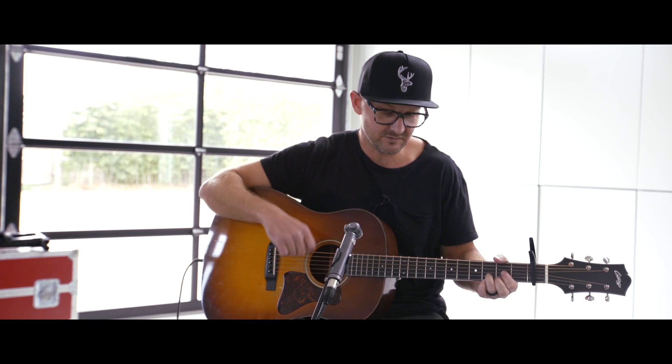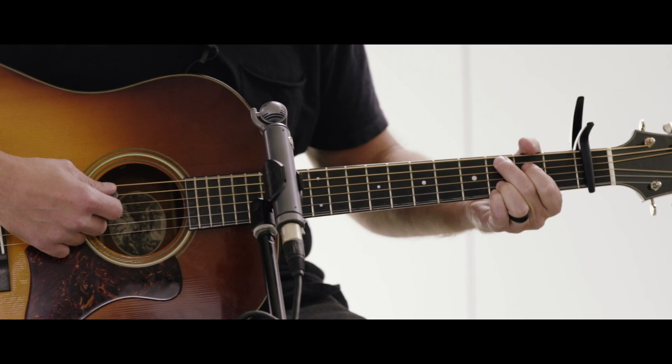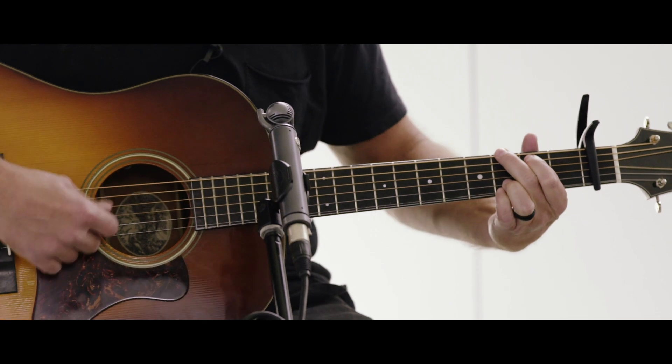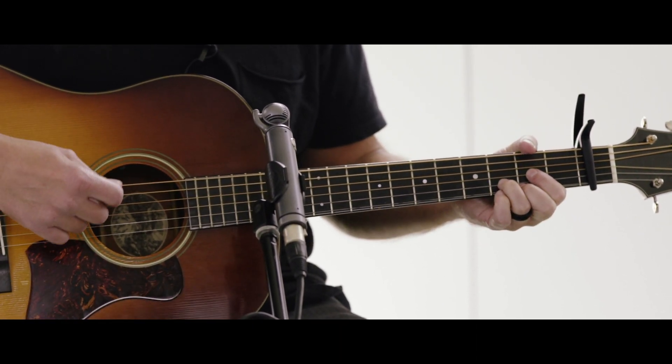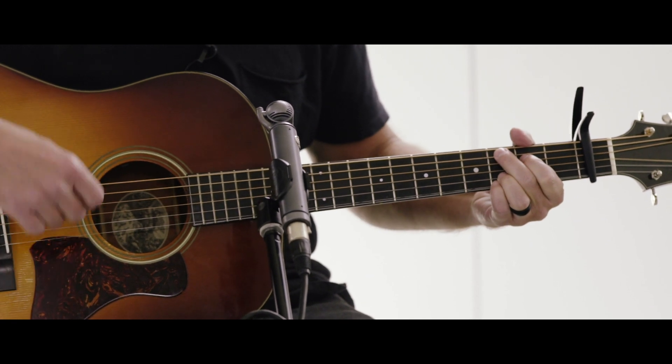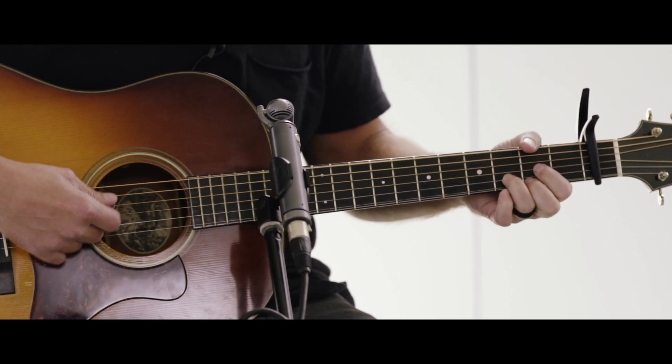The last chord progression is the bridge, and it starts with a C, then passes through a G to a D for the first line. Then the second line goes back to a C, and then it passes through an E minor and to a D.